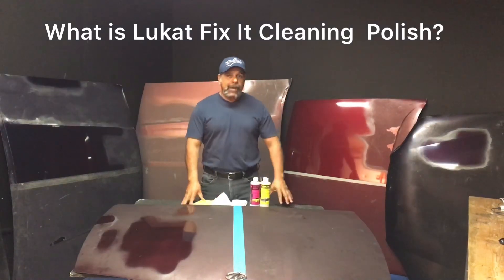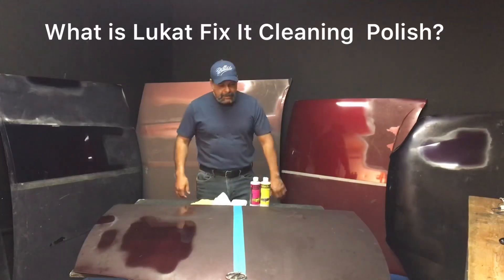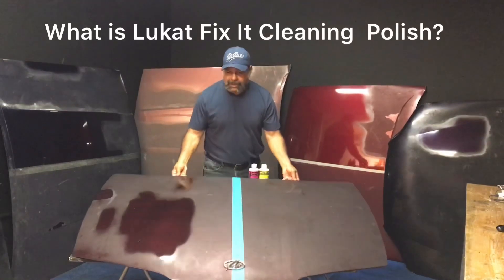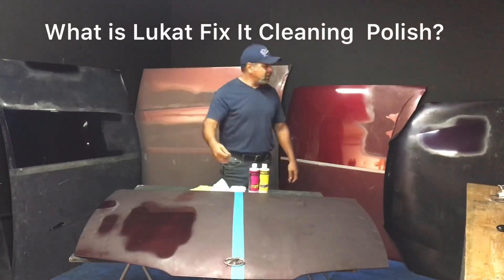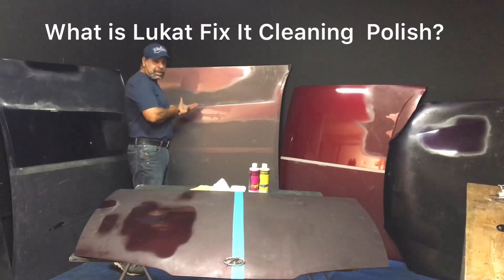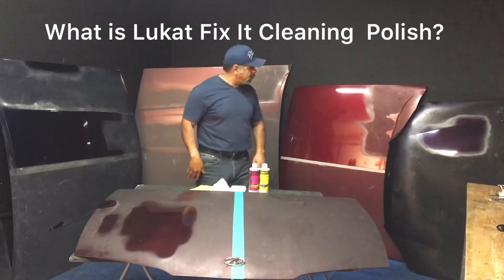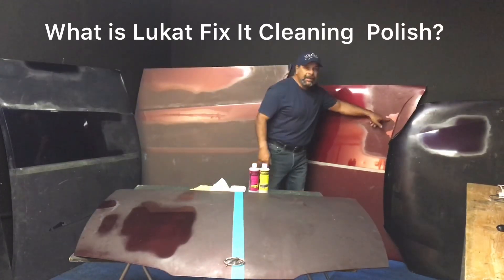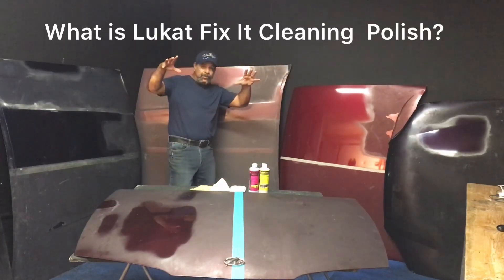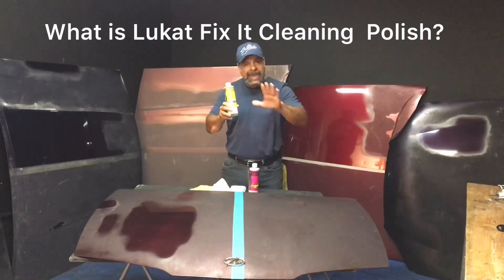Hey guys, this is Rob with LuteCat Detail Products. So if you're wondering what's going on here, I've got an old oxidized hood. You can see that I've got hoods here that are really shiny and not so shiny. The point of this is to show you that if you have a paint job that is peeling or oxidizing — on the hood, roof, and trunk but the sides look good — we've got a solution for that. It's called LuteCat Fixit.